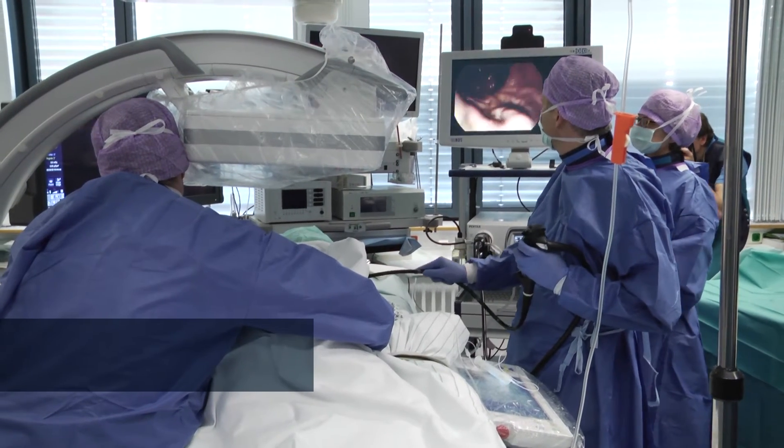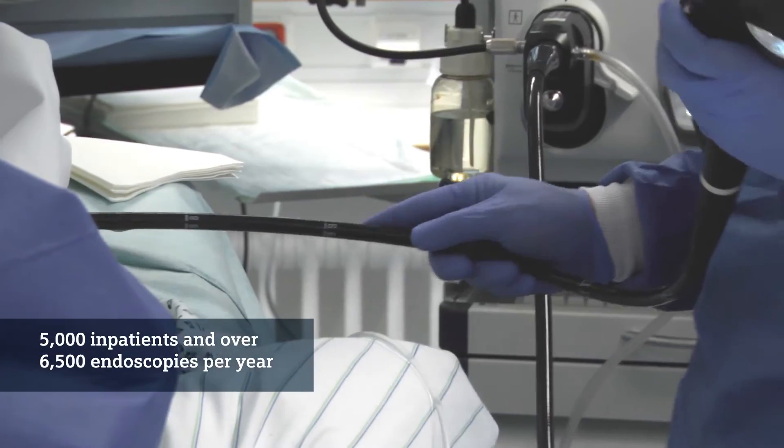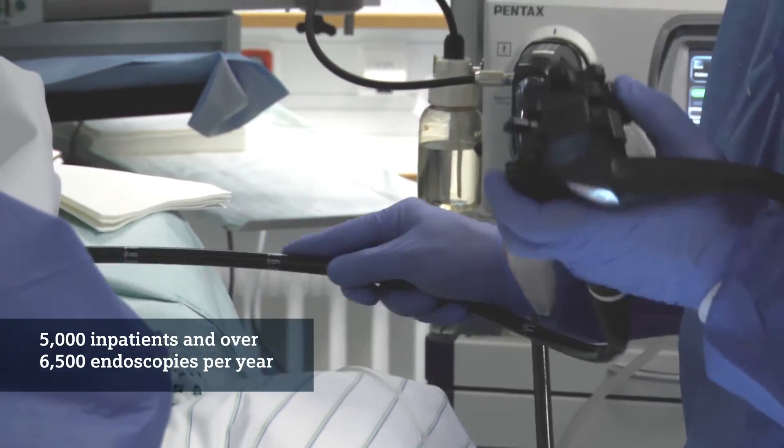My name is Jürgen Siebler. I'm the head of the endoscopy unit within the first medical clinic of the University Hospital of Erlangen. We treat about 5,000 inpatients per year and do about 6,500 endoscopies per year.